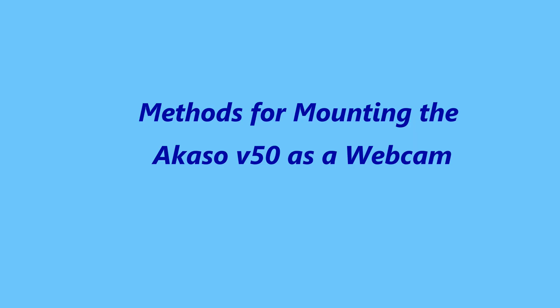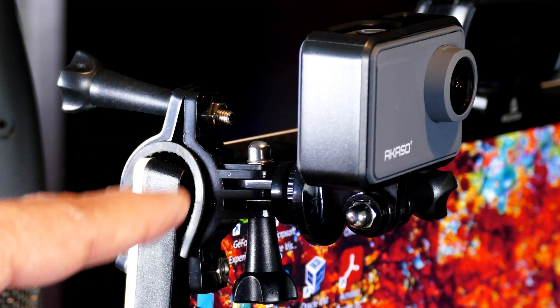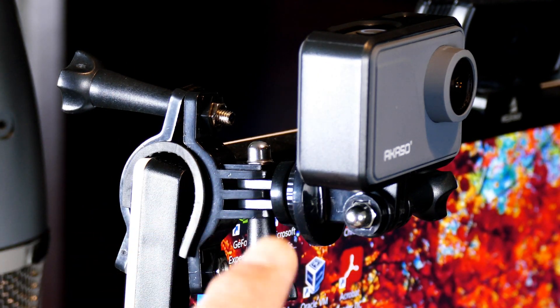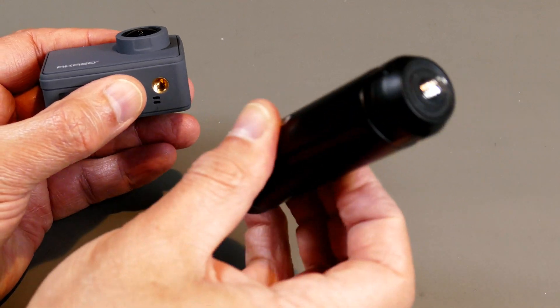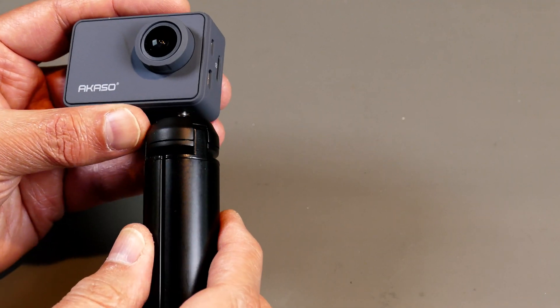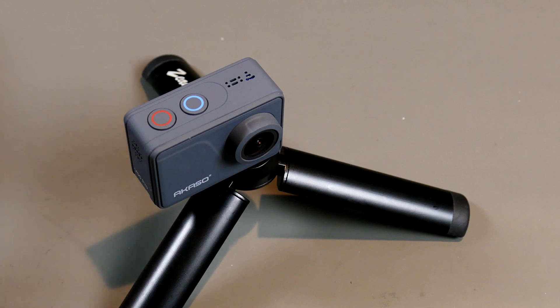Since I bought the entire Akaso kit with all the action camera accessories, I decided to use some of those accessories to make a little mount on the side of my monitor. I used the bar clamp attachment — normally for a handlebar — left one end open, tightened the other, and used a swivel attachment below to connect the camera so I can adjust it any way I'd like. It also has a tripod mount, so a mini tripod or a regular tripod works just as well.